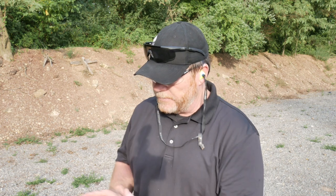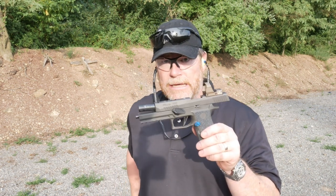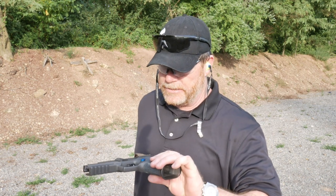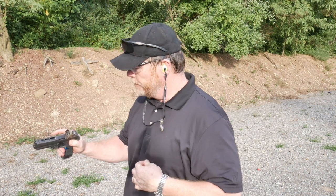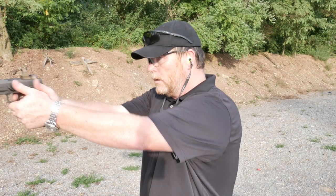We're out here training for the Snipers Unknown competition over the next couple of months, at least until October. I've got this little guy right here — this is my Sig X5 Legion — and we're running the Leupold Deltapoint Pro.